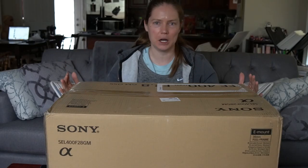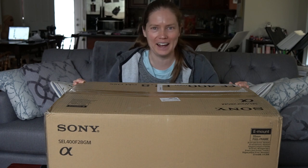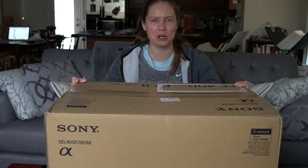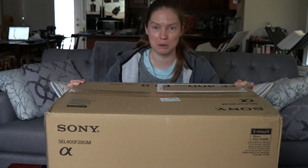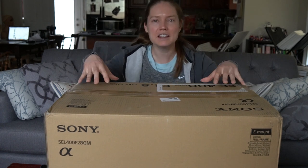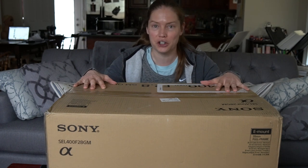So the day has come. This lens is here. I still can't believe it, that it's in my house, that I'm making this video. If you asked me six months ago if I thought I'd be making an unboxing video with this lens, I would say you were crazy. Before I get into the unboxing of this beast, I just want to talk a little bit about my journey getting here.